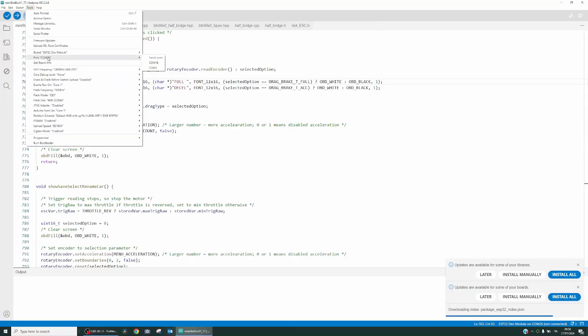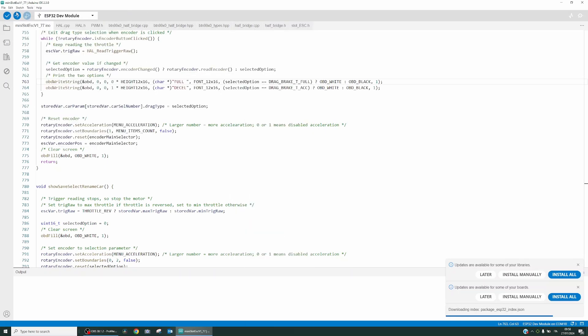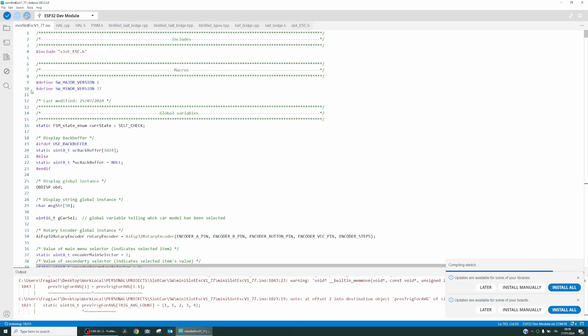Now you can download the firmware — just select the ESP32 development module. The OLED display should turn on and the buzzer should beep.